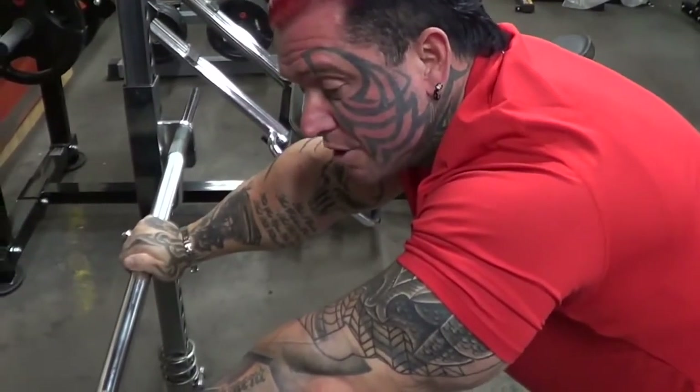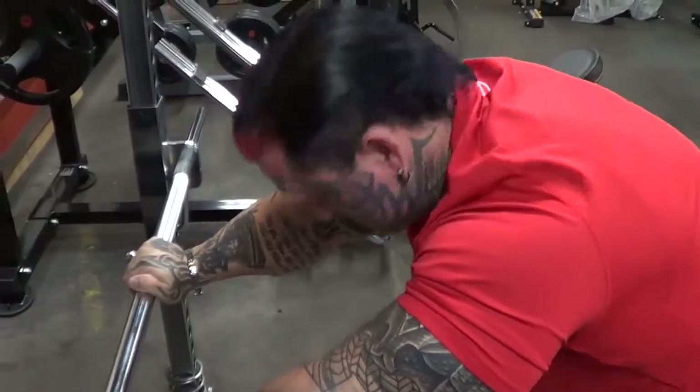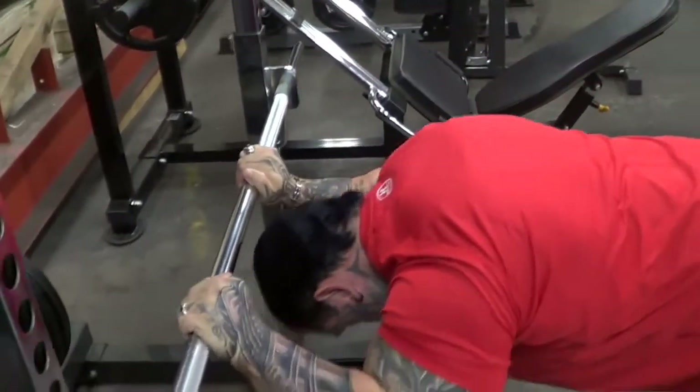When I saw him in Spain two years ago he was like, I'm still doing that tricep exercise I showed you. This was Arnold's favourite one, so I still do it. It's pretty good too.